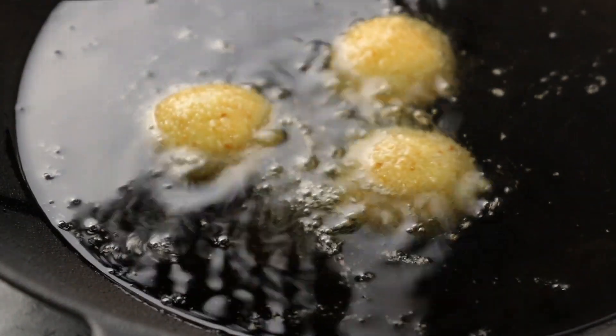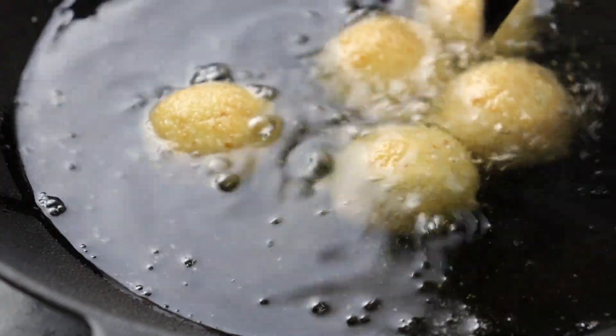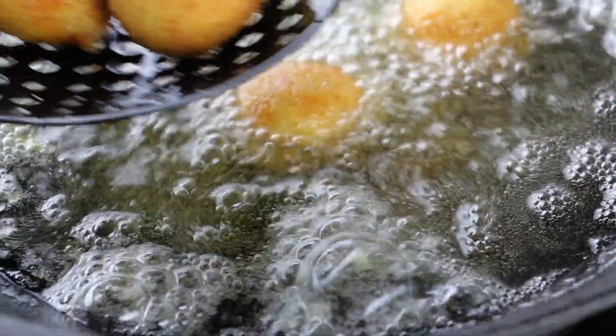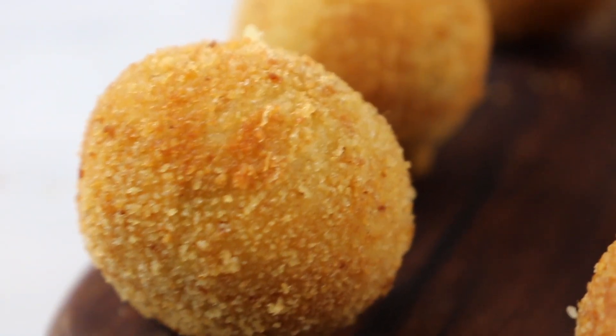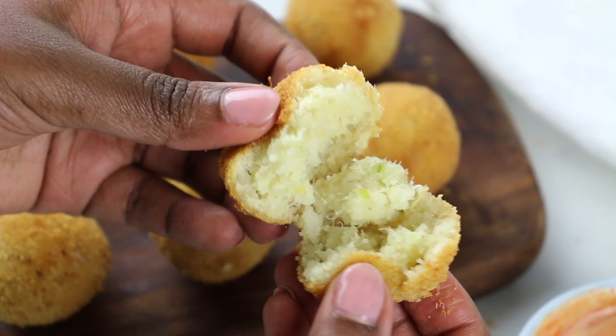Heat vegetable oil over medium to high heat — it should be around 175°C, which is approximately 350°F — and fry until the yam balls are golden brown. And there it is: crispy on the outside and fluffy on the inside.